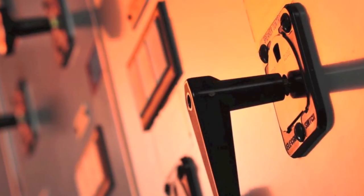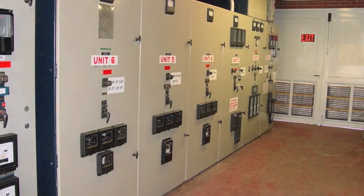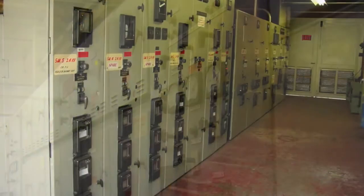The operation of metal-clad switchgear exposes workers to a variety of hazards. It doesn't matter if your switchgear is medium voltage, low voltage, old or new — the hazards are the same.